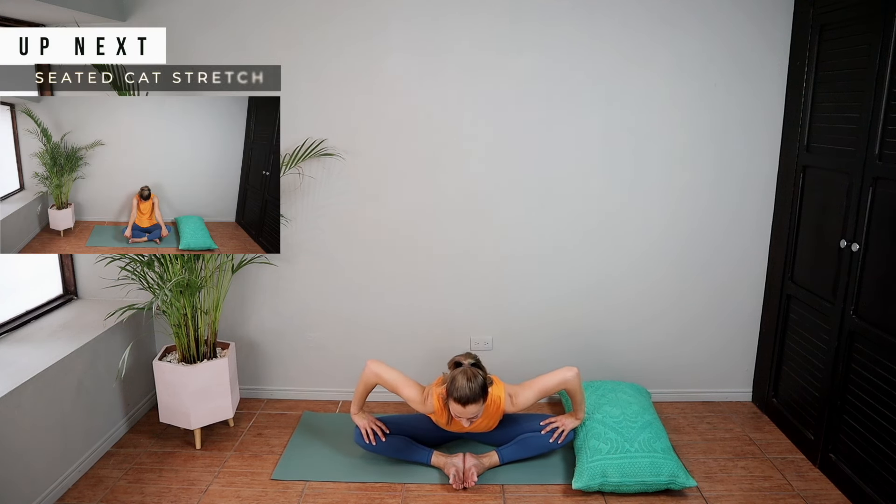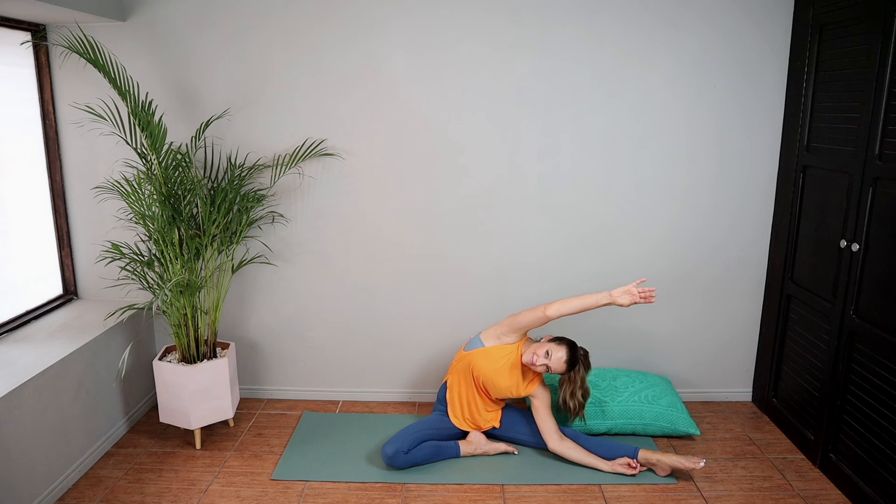Coming out of it now, we're going to be doing a one-leg stretch. Bringing your arm to the inside of your leg, reaching up and over. If you're not as flexible, you don't need to come quite as low as I'm showing you here. Do what feels good and relaxing today.